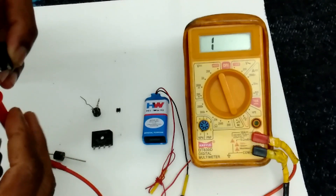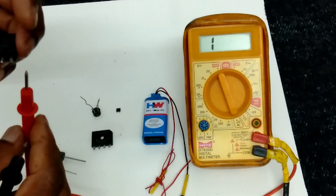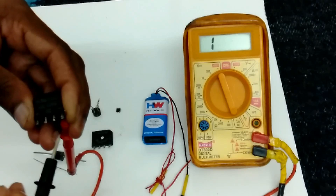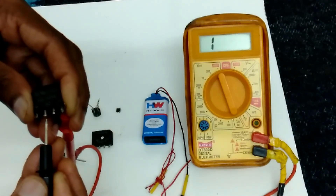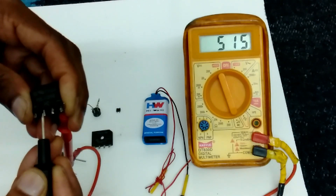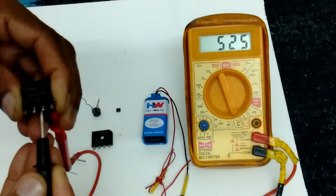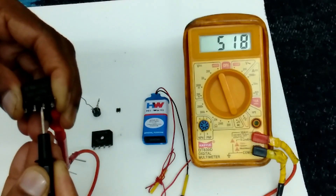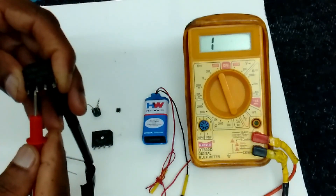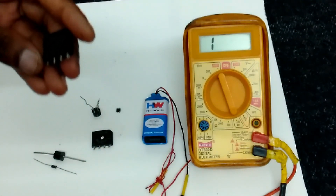Once again I have to check this side. Now you have to connect negative to red probe and check AC pins. This also showing 550 ohms resistance. Reverse direction it will not show. Now this diode is working fine.